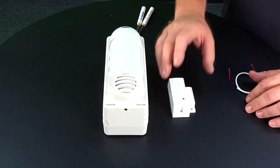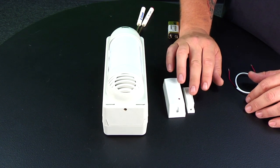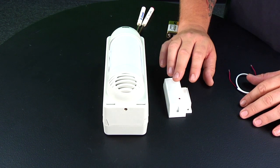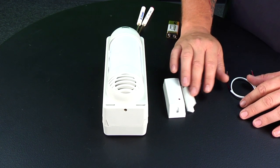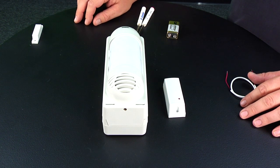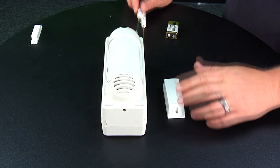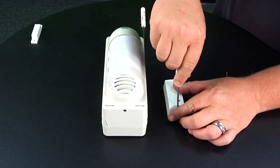In the kit, or if you bought a kit or an extra sensor separately, you get the transmitter, a magnet, and mounting hardware. You won't be using any of that stuff — we're just going to be using the transmitter by itself, so we can put that aside. The first thing we're going to do is open up the transmitter.